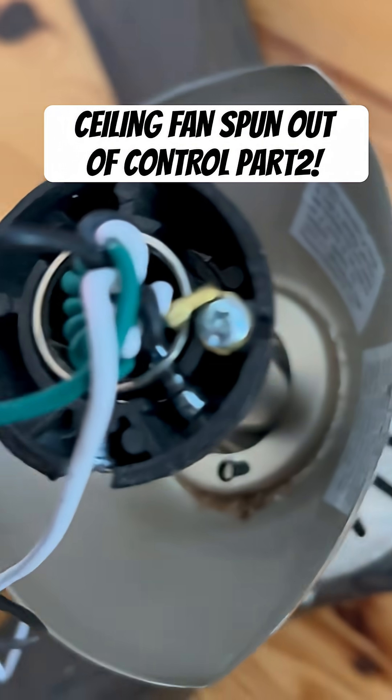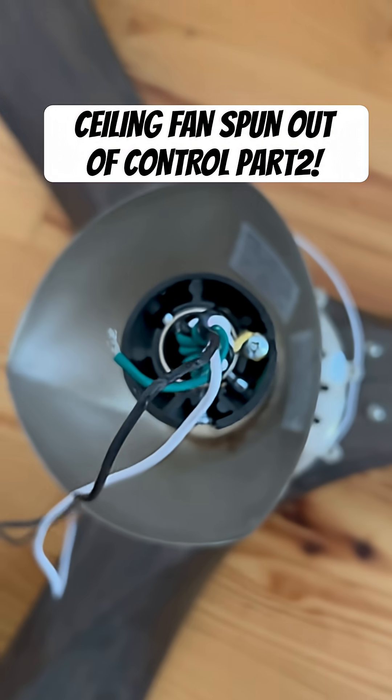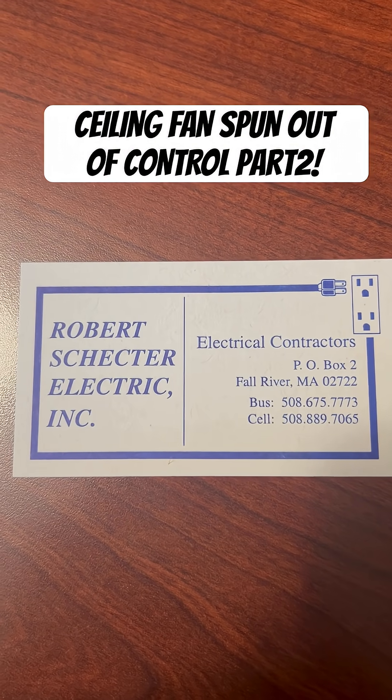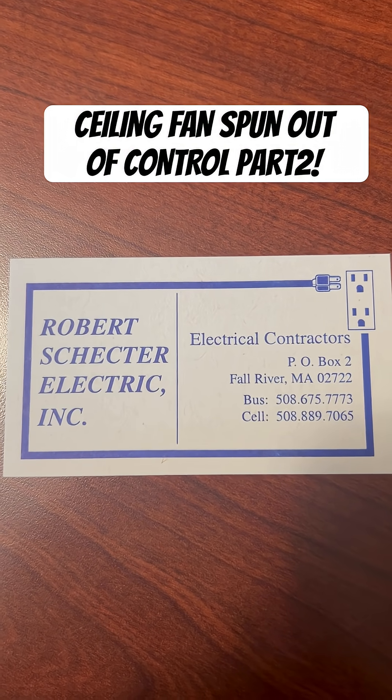So we solved that for the customer and got all the customer's lights and plugs back up and working. If any of you need this sort of service, give us a call — we'd be happy to help you, and we're taking new clients.